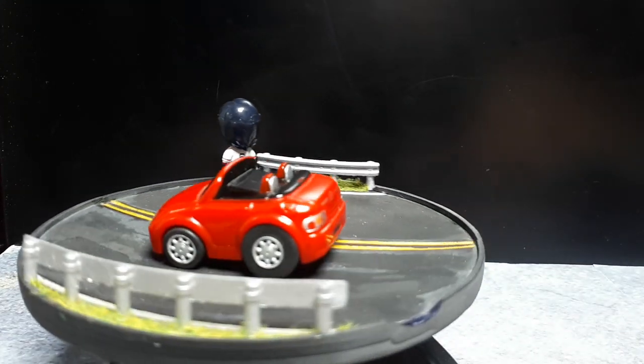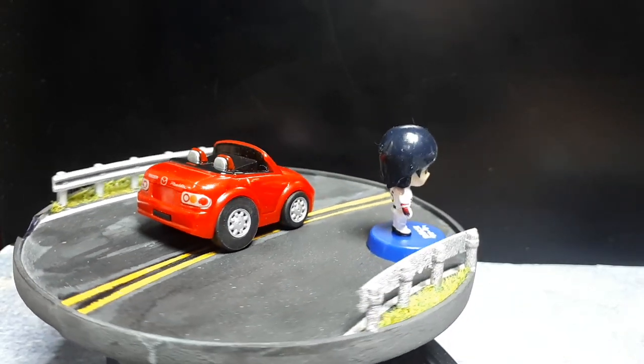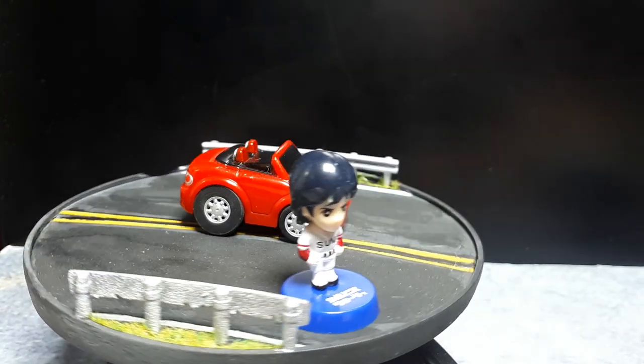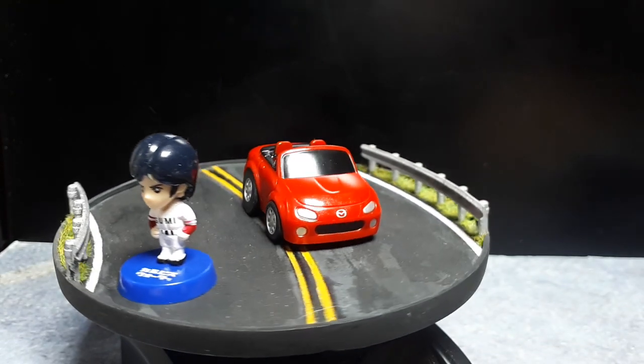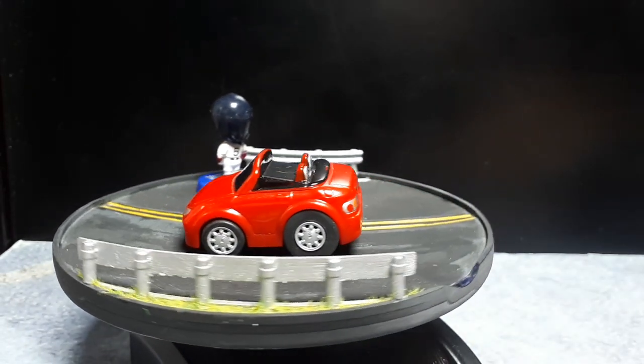I don't know what this character is — I just got it because it's small. That's the kind of person I've envisioned driving this up a mountain road. Thank you for watching today. I'll see you if ever I get another Wanda Coffee car. Bye now.